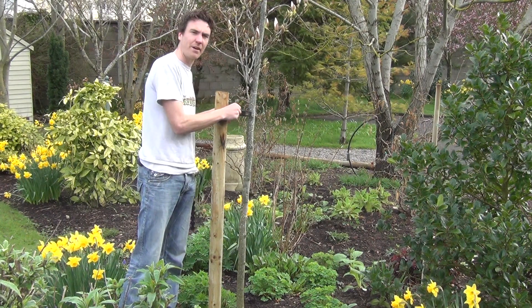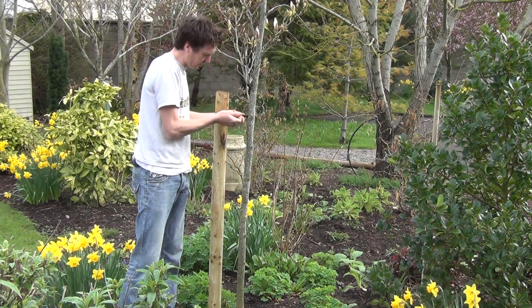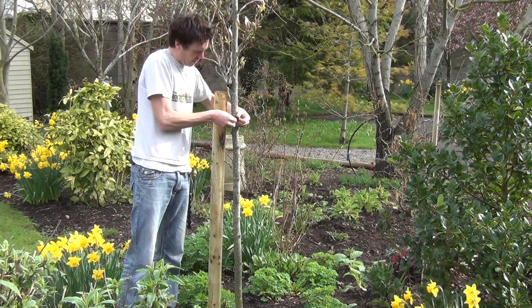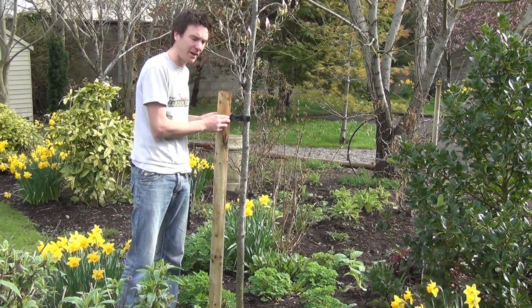Bring the tree tie very tight around the stake through the first loop. So now that's very secure, and then wrap it around the tree using the second loop here. So you create a figure of 8, so the tie is loosely around the tree but tight on the tree stake.